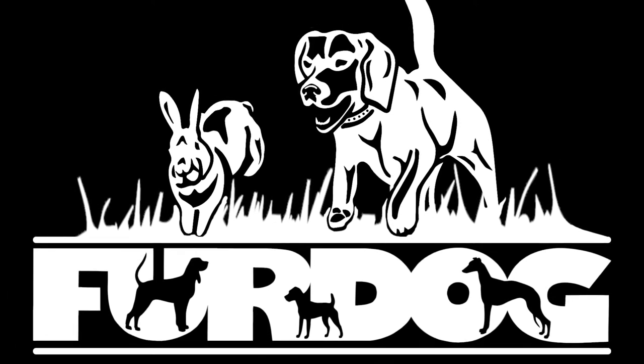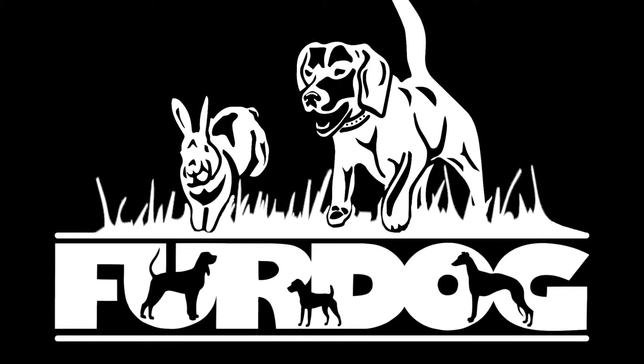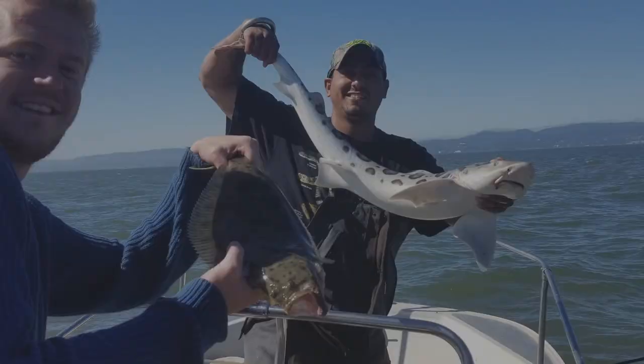This video is brought to you by Official Fur Dog. This is Wyatt with Marin Outdoors and today we're going to be going into a new series of videos which is going to be dog health.